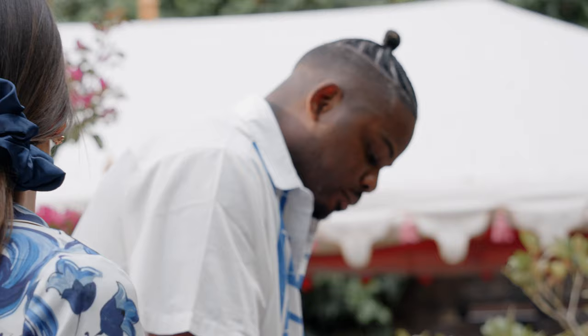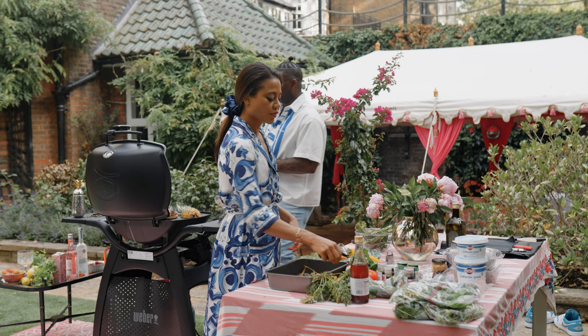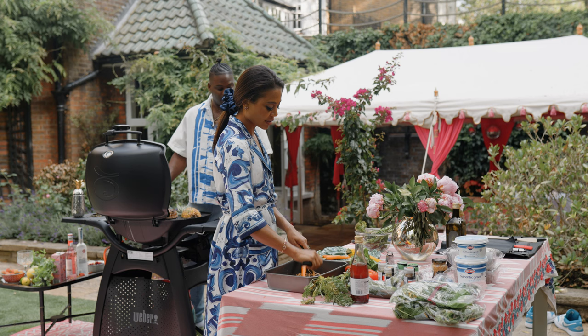I can smell truffle. Yeah, I got some truffle salt — that's our favourite. Let's get our pineapples on the grill. Pineapples on the grill — fun for all the family, always.